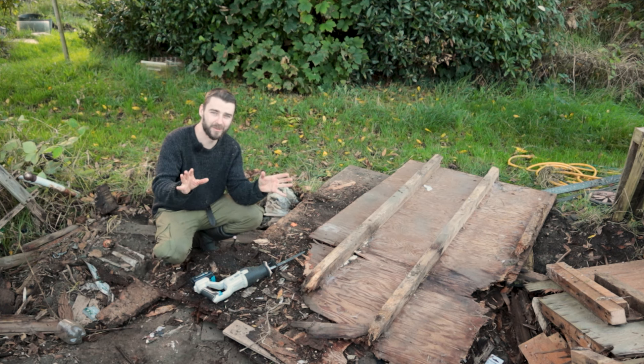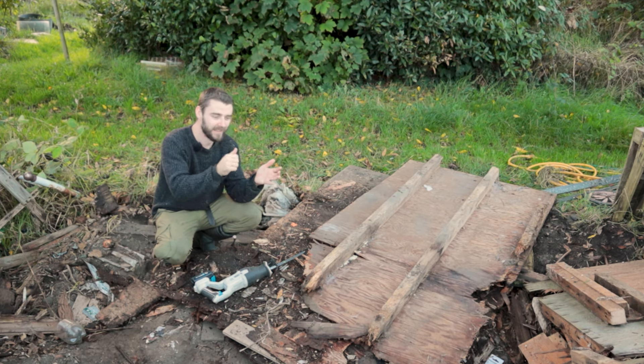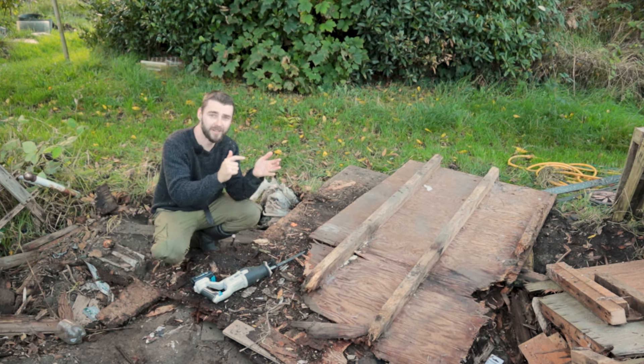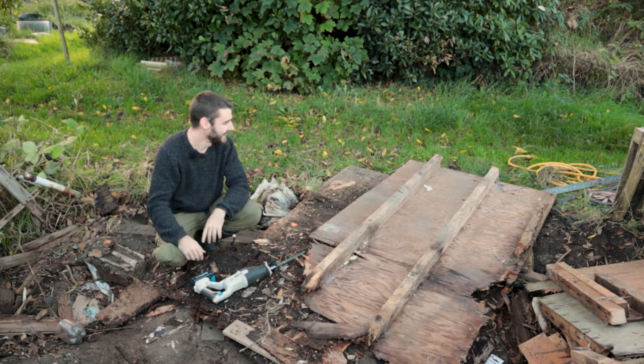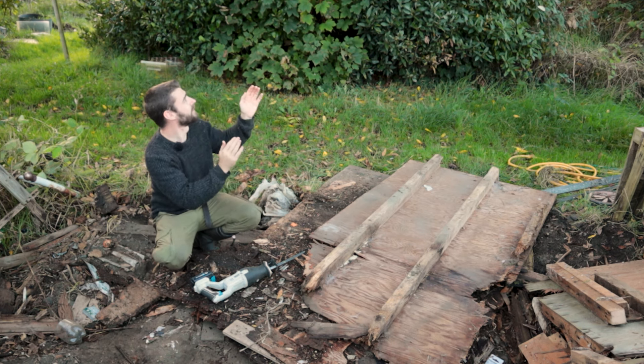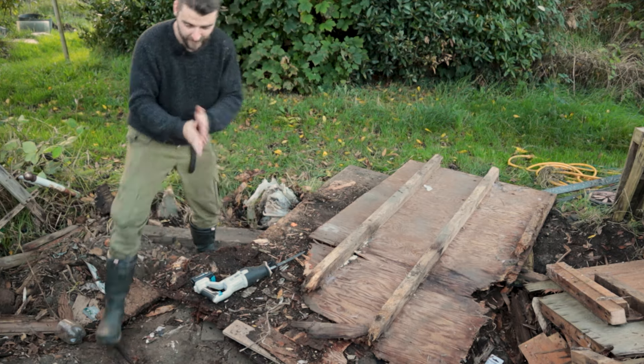I'm going to leave it there - thank you ever so much for watching. An extra special thank you to all my chili pepper tier patrons: Tony, Bill, Pam, Mel, Michael, Socks, Angela, Dorcas, Louise, Andre, and Brett. Hopefully I'll see you again next time for the next episode of the shed build. It's fire time!